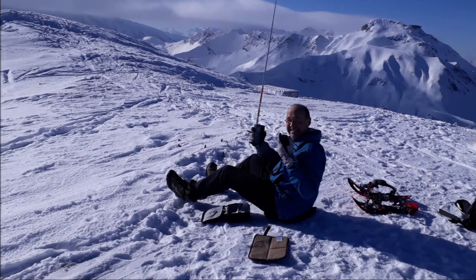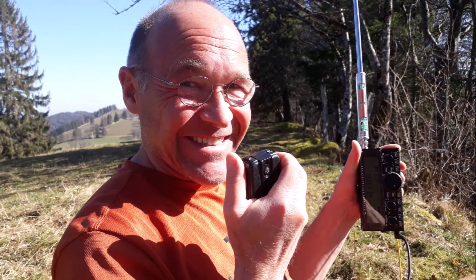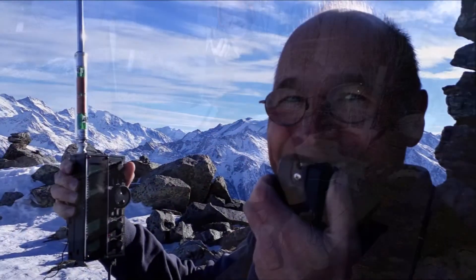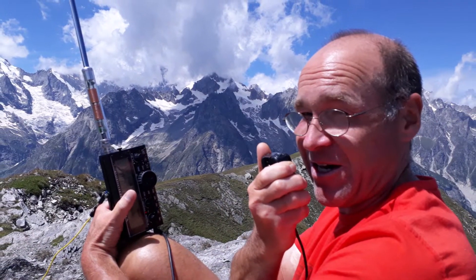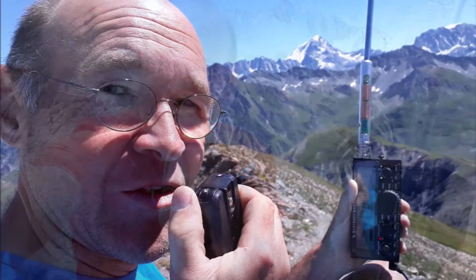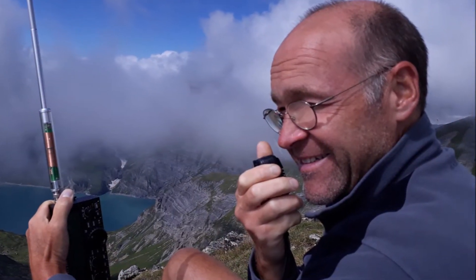Yes, roger CT2GSN, very good morning. John, thanks for the five and two — you are five and seven, 57. Unbelievable strong, F4WBN, very good morning, ten over nine on HB/JU-001. 73 Marius, thanks very much for coming back on kiosk SOTA. HP9NBG portable, CQ SOTA.